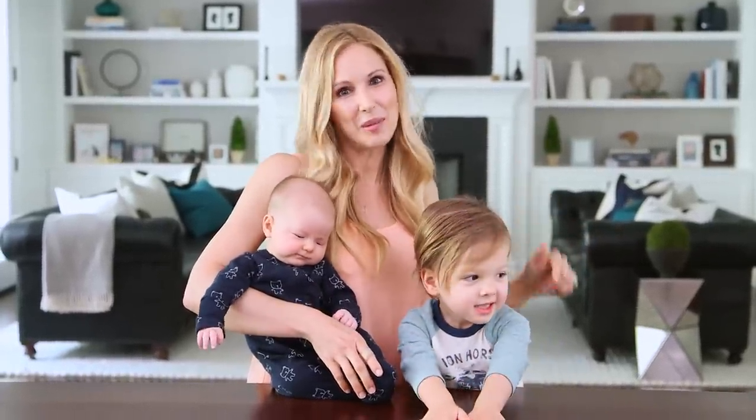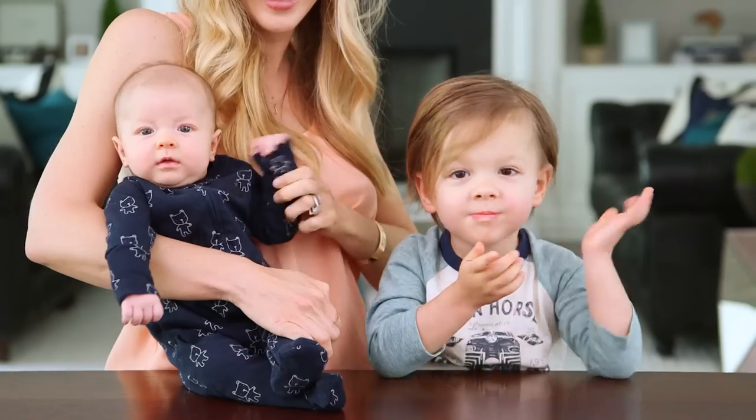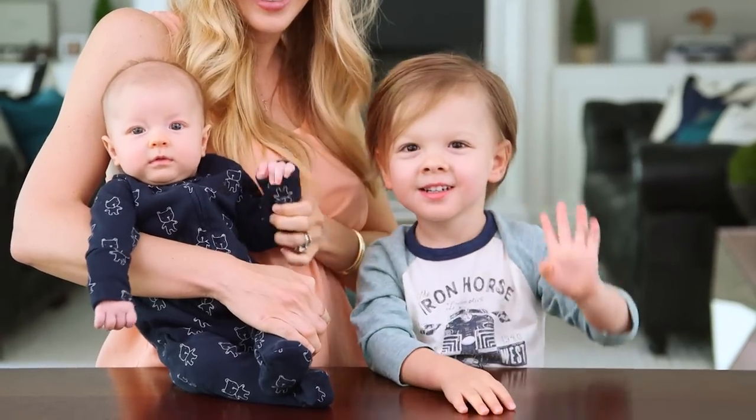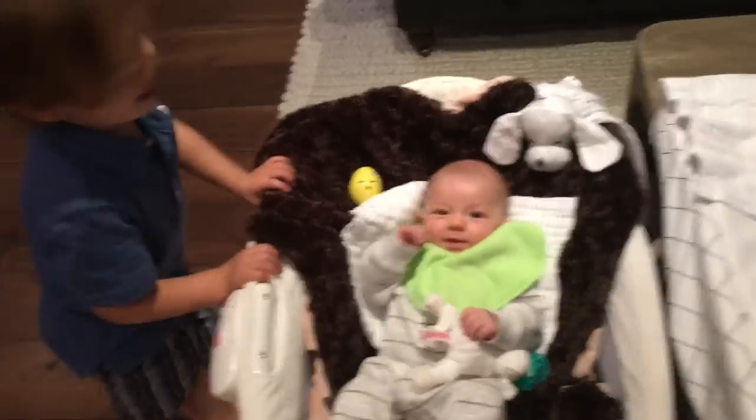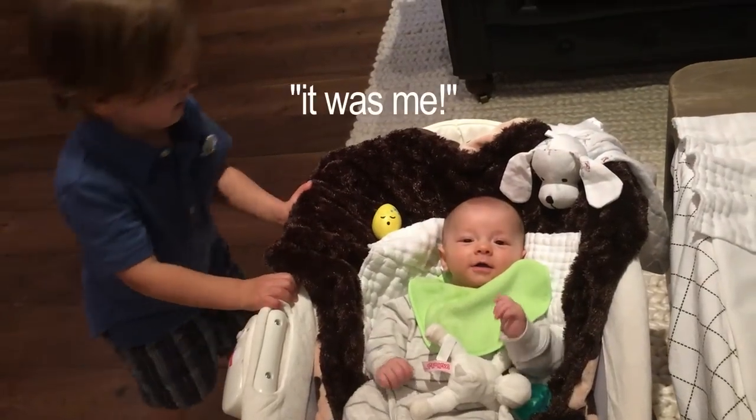All right guys, we had so much fun making our Easter eggs! Tell me in the comments below how you'll be decorating your eggs this Easter. Thanks for watching and we'll see you next Friday. Bye guys! Has someone been hiding Easter eggs in your bed? It was me!